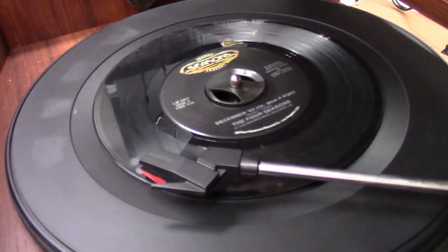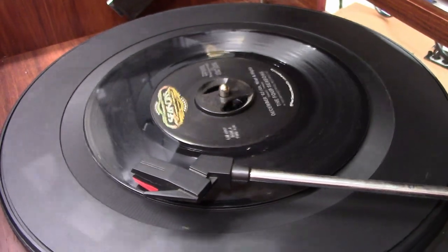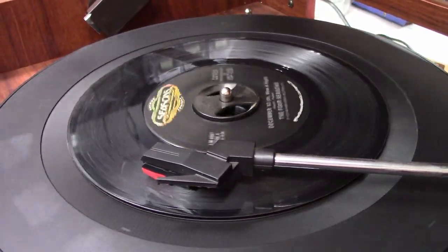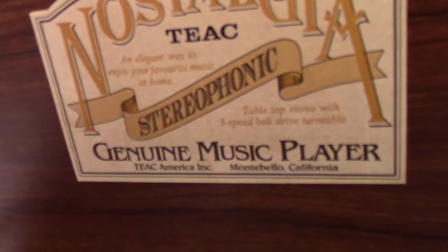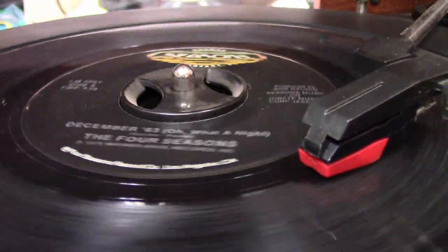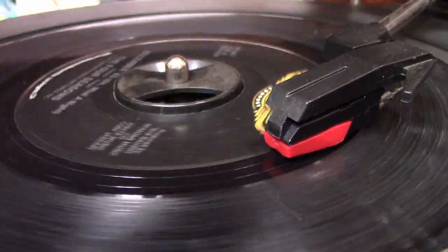Definitely much better than it was. Let's go ahead and put a 45 on it and we'll listen to that as well. A little bit of wow in it right there. I'm not sure if it's because the record is not centered when they pressed it or what, but definitely got some wow going on. As far as the speed goes, it's pretty doggone close. I wonder if it has an auto stop feature. I'll just let this record play to the end — no auto shut off.